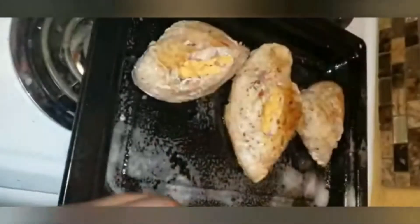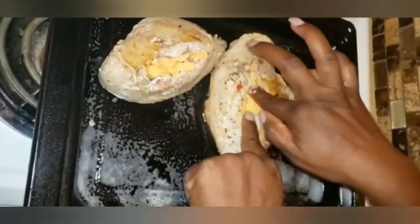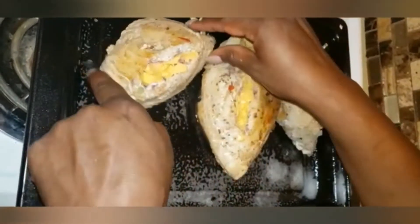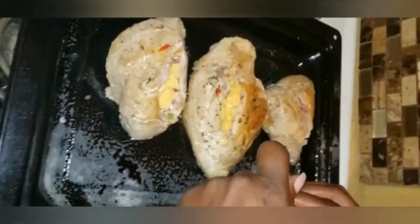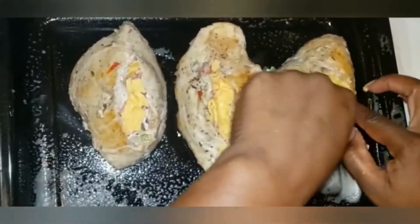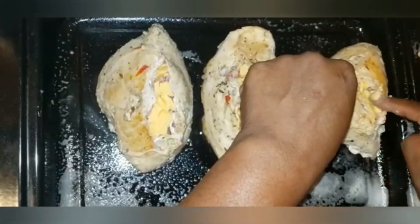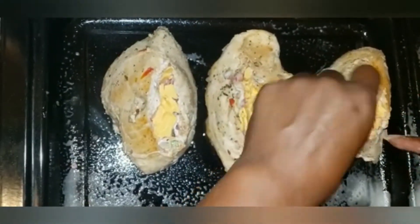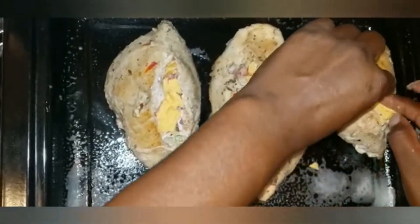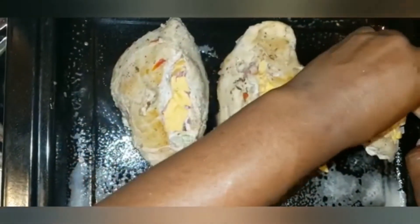To the stuffed breast pockets add cheese. Mozzarella cheese is ideal but I don't have that so I will use sliced cheddar cheese. I'm using a generous amount, then cover the baking pan with foil and place it in the oven at 375 degrees to bake for 5 minutes.